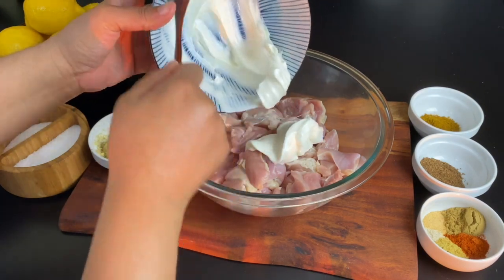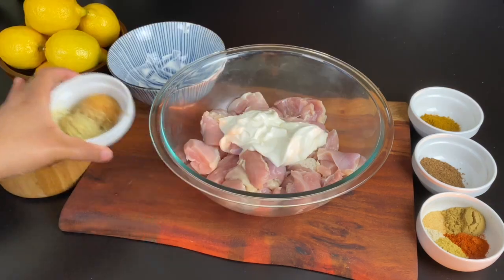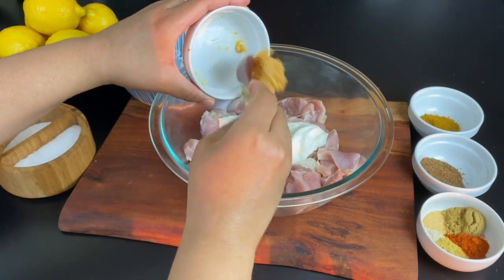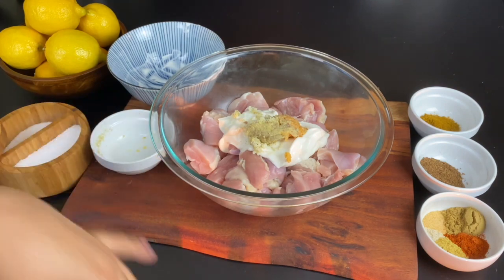Into this I am putting half of a cup of Greek yogurt. You could use a little less, but I find that this yogurt makes your curry so creamy. I'm putting a tablespoon of minced garlic and ginger — I actually shredded my ginger with a microplane.